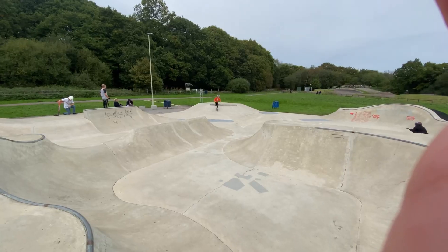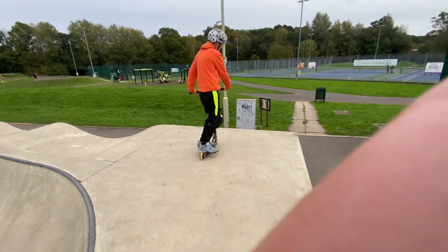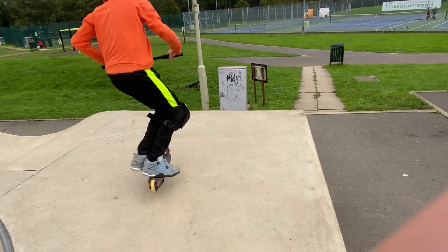I'm at home now. My next trick was to do a double whip out of the quarter pipe. My next trick is to do a whip catch out of the quarter pipe.